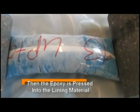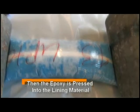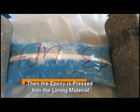At this time, we press the epoxy into the liner, or in our terms, we wet out the liner.